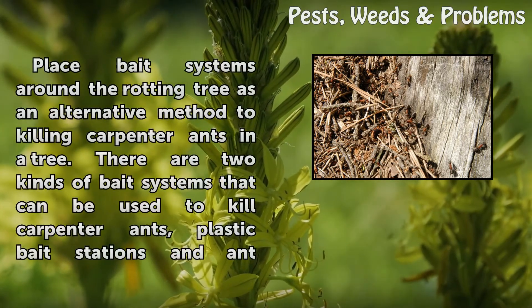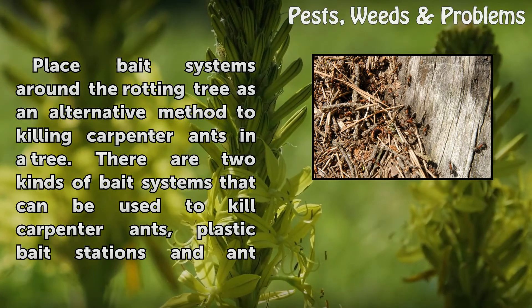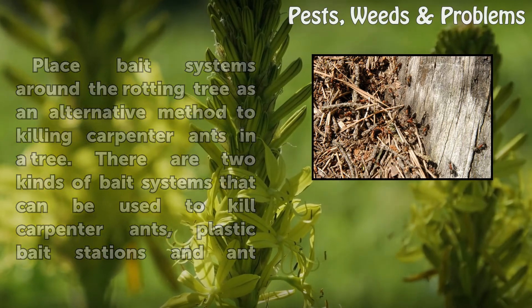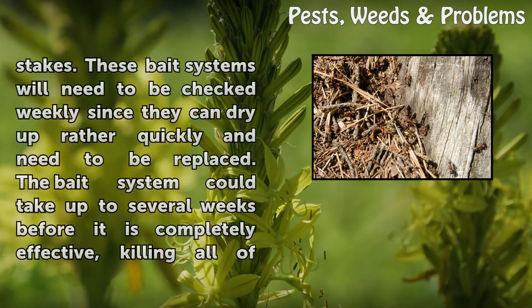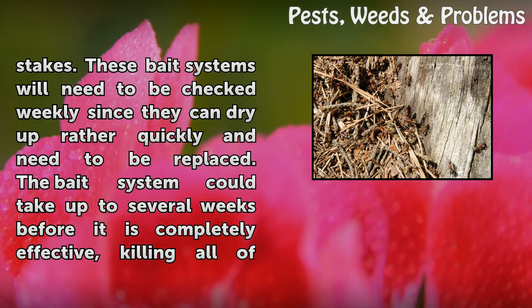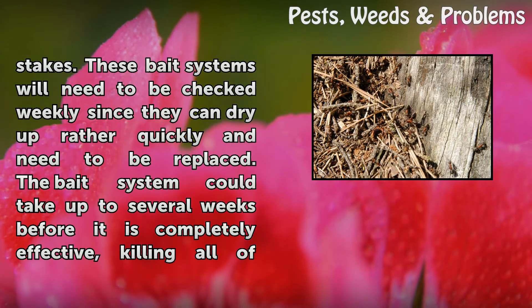Place bait systems around the rotting tree as an alternative method to killing carpenter ants in a tree. There are two kinds of bait systems that can be used: plastic bait stations and ant stakes. These bait systems will need to be checked weekly, since they can dry up rather quickly and need to be replaced.